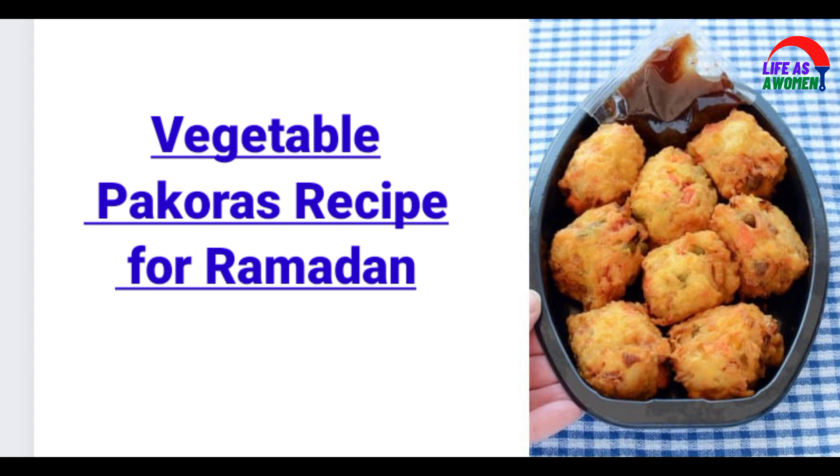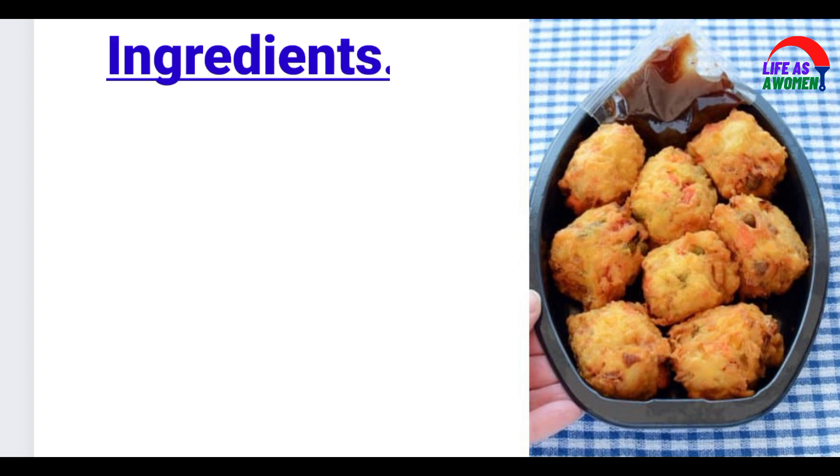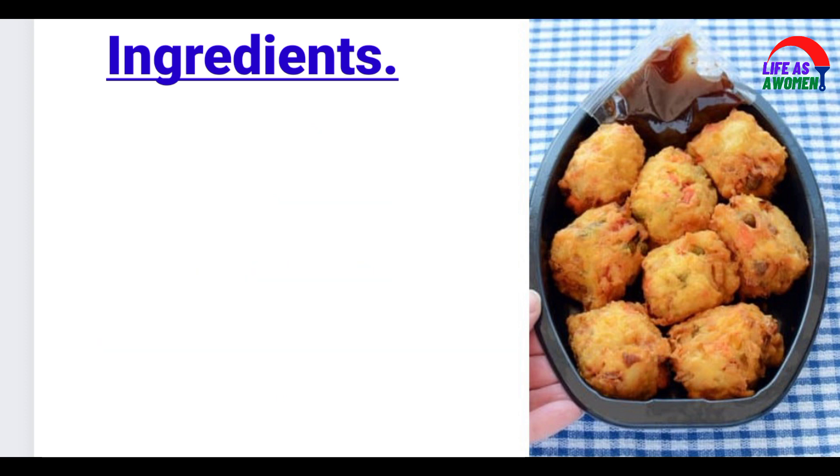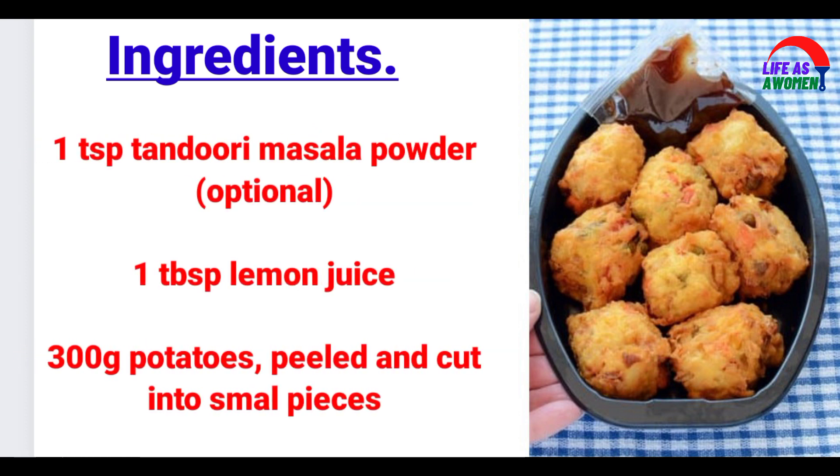Vegetable Pakoras Recipe for Ramzan. Ingredients: 250g gram flour, 50g self-raising flour, 2 tsp red chilli powder, 1 tsp garam masala, mixture of ground spices, 1 tsp tandoori masala powder, 1 tbsp lemon juice.